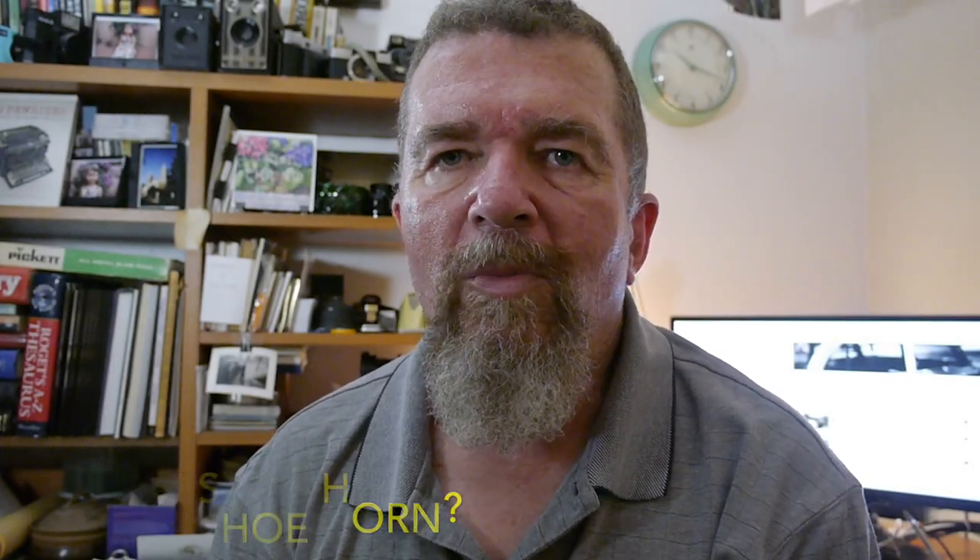Hey everybody, this is Joe Van Cleve and welcome to my office late in the evening. It's about 10:25 on Monday night here in Albuquerque. I'm recording video on my old Lumix G5 camera — this was the older camera I was using about a year ago. One of the distinguishing things that sets it apart from the newer GH3 is it doesn't have external microphone jacks.